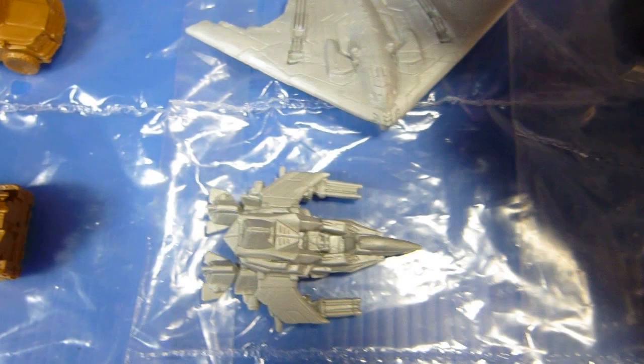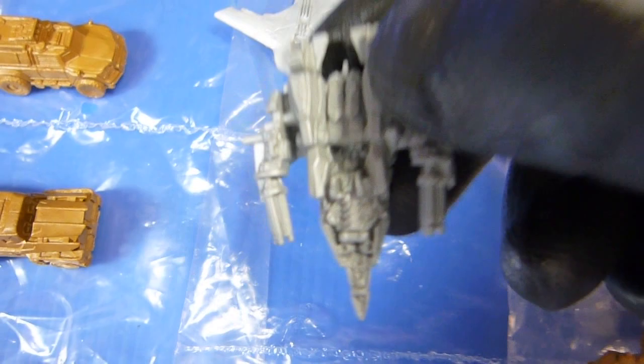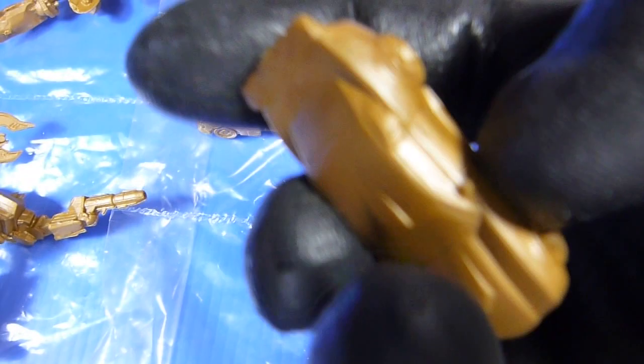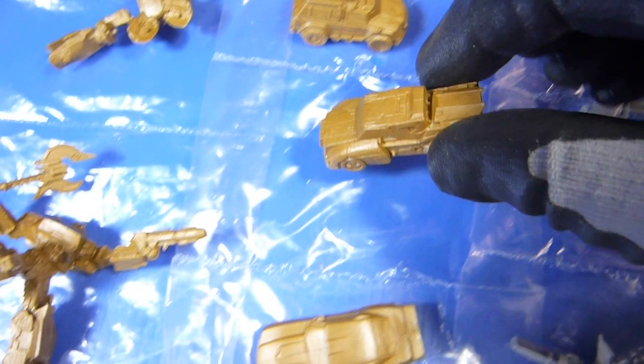We've got Starscream — you can see the vehicle mode front and back, top and bottom are detailed. Same thing with Starscream here and here — you can really see the amount of detail. Of course front and back details. And then we have the cars, which do have a lot of detail, but the bottom is plain. You can tell that's Bumblebee Camaro — excellent details.